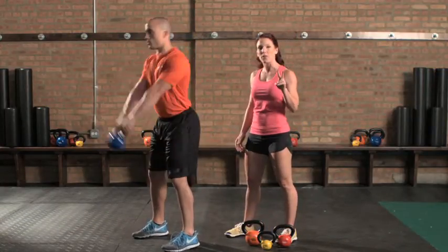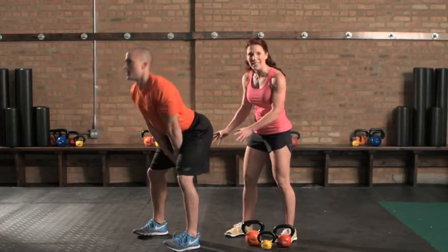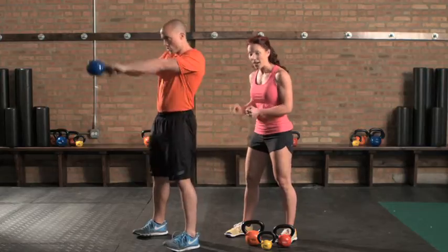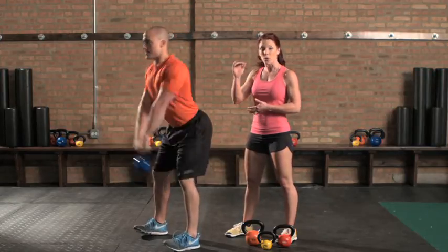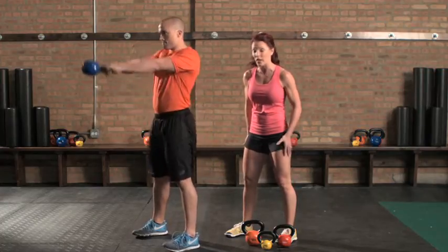There are two things we want to focus on to get more from your swing. The first is to really dig the heels into the floor as you drive the bell up to about shoulder height. This is going to engage more of those posterior kinetic chain muscles.